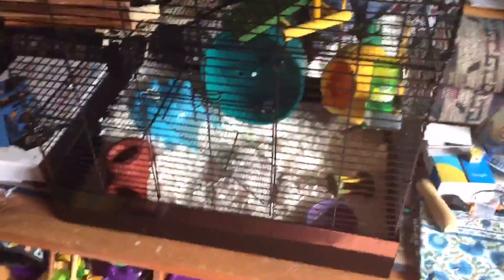Hey guys, today we are going to do a June hamster cage tour. Here's the cage — I didn't make a theme yet, but this is Nutmeg's. I'm going to do Frosty's soon, but let's get started on the cage tour.